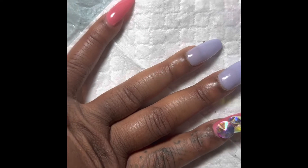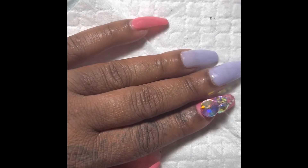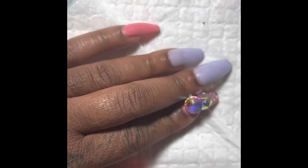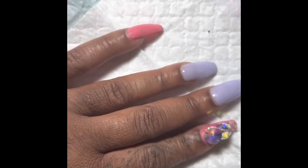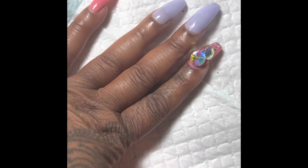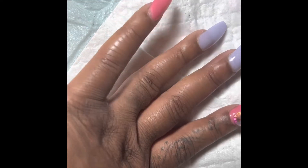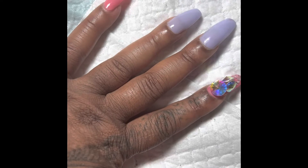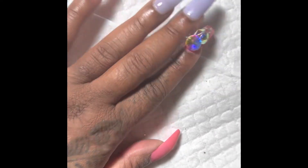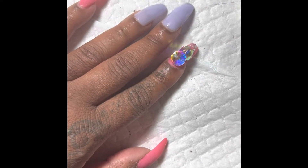If you want to use press-ons and make them last for a week or a little bit more, try what I did — it actually really worked. Leave any questions or comments below and give this video a thumbs up. I really like doing the dollar store nails, so maybe I'll do more videos using dollar store nails, as well as acrylics, gels, and poly gel.